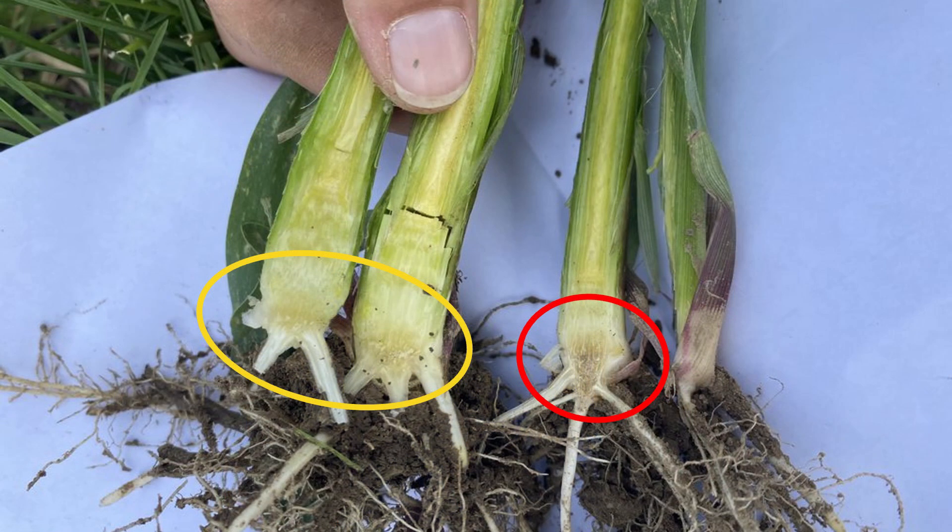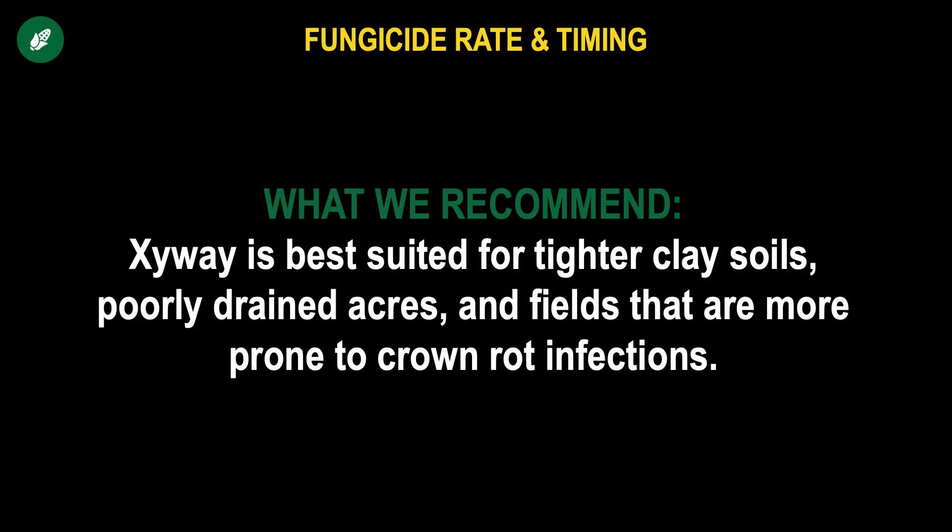The picture on your screen shows plants we dug from that 2022 trial at our London PFR site. The plant on the left has a nice clear crown — that yellow to cream color, very healthy looking — and that was treated with Zyway. The plant on the right in the red circle has a crown showing brown discoloration and crown rot setting in. That crown rot impairs the plant by damaging tissue that is the main highway through which water and nutrients move into the plant, so crown rot disease can cripple that plant for the entire growing season.